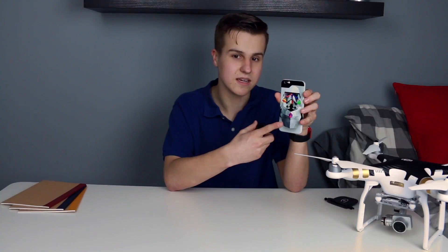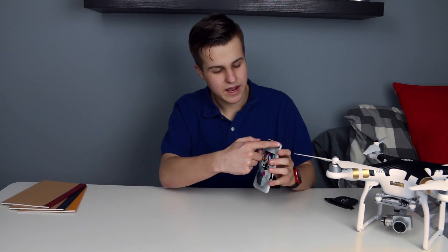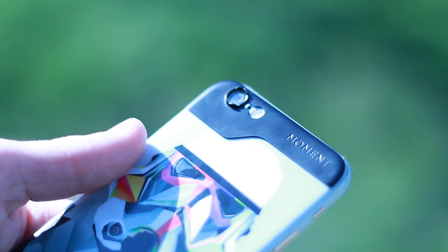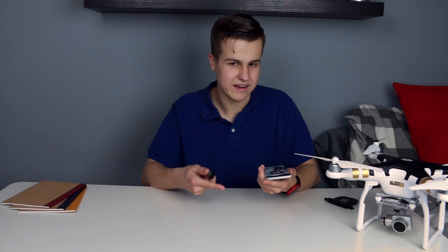I have an iPhone 6 here — this is a Scrub Skin case, in case you were wondering. I went ahead and attached this adhesive mounting plate to the top. It was not hard to do, and if you mess it up, they include an extra adhesive.